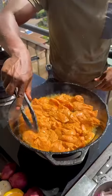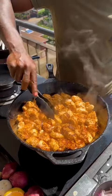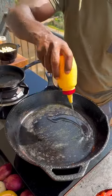Heat on a pan with oil. Add the marinated chicken and spread it out. Fry until charred, then flip and keep frying until golden brown. Set aside.